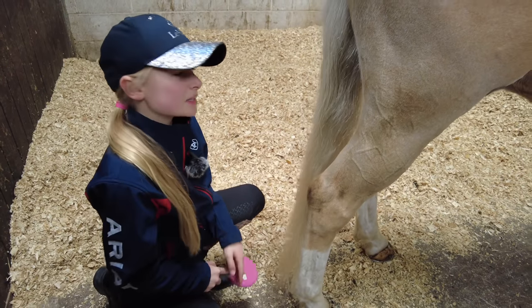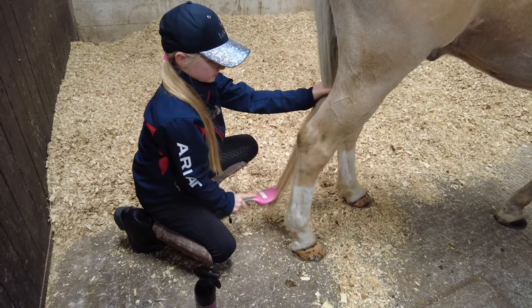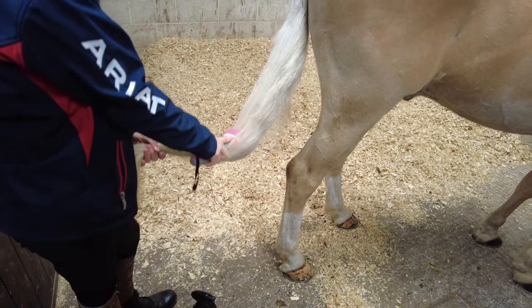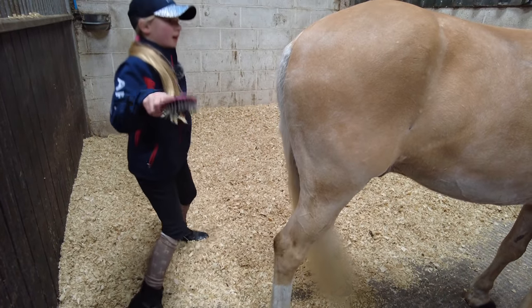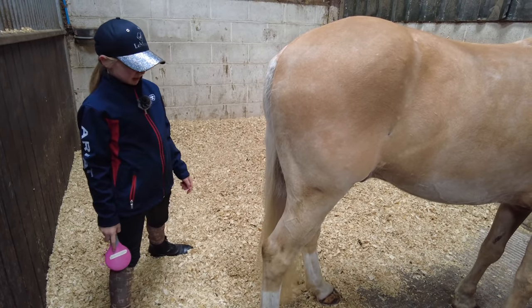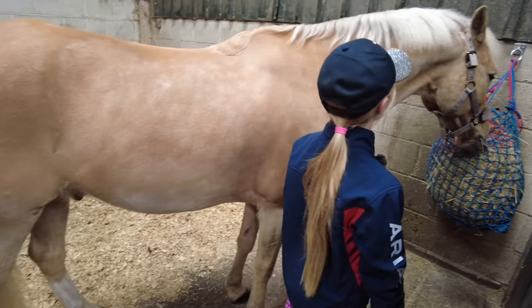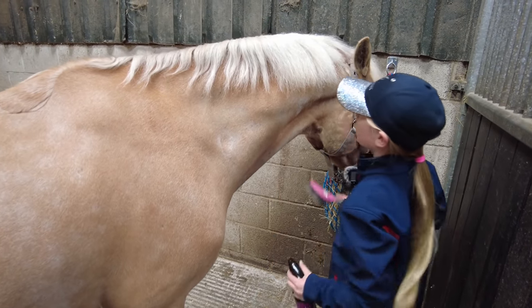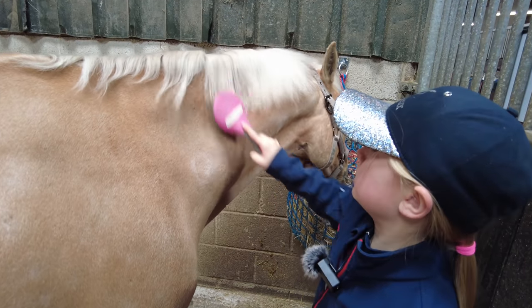My hair is a little bit different — very knotty! I know you're supposed to stand to the side and brush it like this, but because I know him so well I can literally have a dance party behind his bum and he won't kick me. This little man won't kick me because he just loves me and I love him too much.